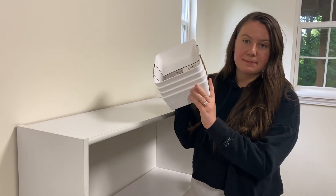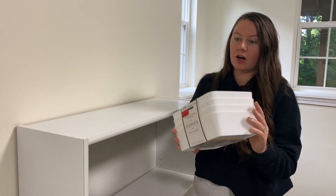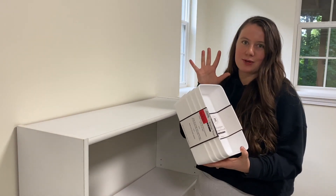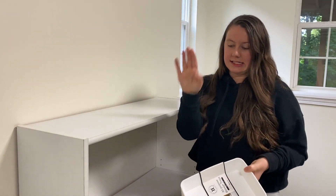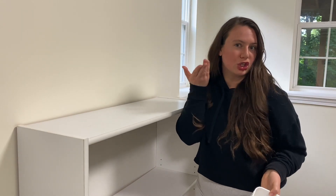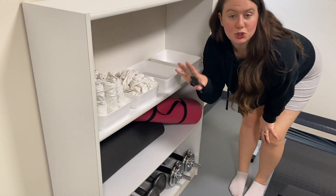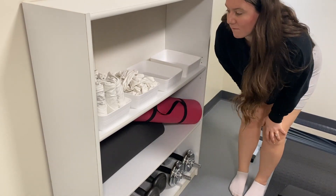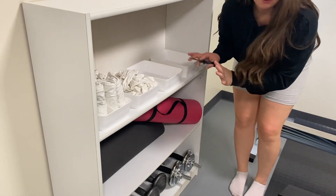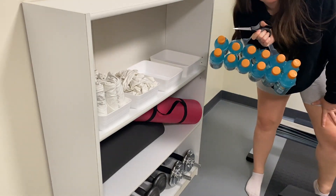I picked up these bins from Marshall's — it's a set of four. Now that I'm here they might be a little small, but my plan was to put the t-shirts in these instead of just having them on the shelves, just to look cuter. I definitely could have gotten taller bins but that's a problem for another day. We made it work — I have clean and dirty towels and two more bins. And of course we need some hydration.